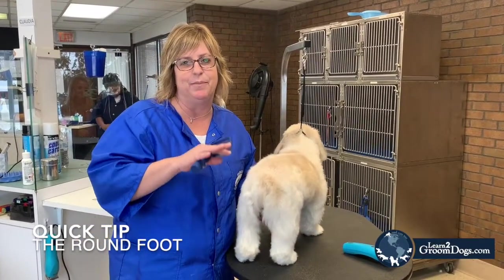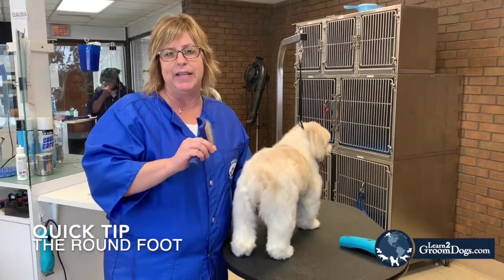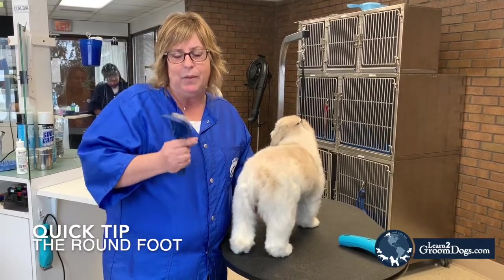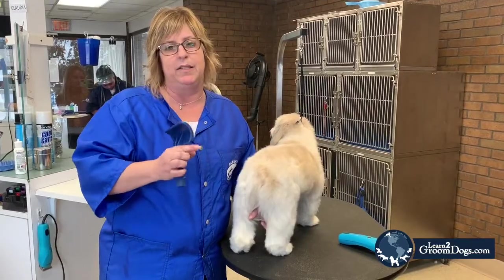Hi guys, today I'm going to teach you some really quick tips on how to get nice, round feet. One of the biggest issues why you don't get nice, round feet is actually from the pads.